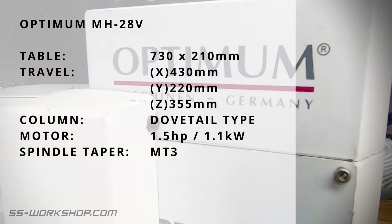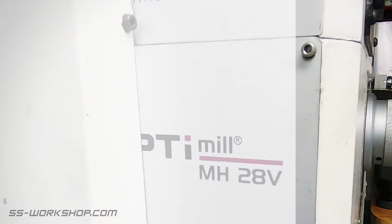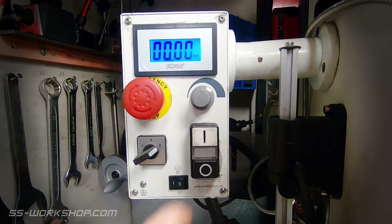It has a large table being 730 by 210 millimetres and a travel of 430 by 220 millimetres. It has a dovetail column providing 355 millimetres of travel. It has a one and a half horsepower motor and it came with an MT3 taper spindle.